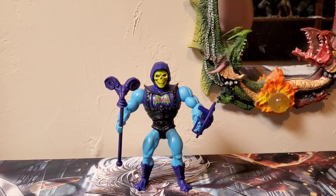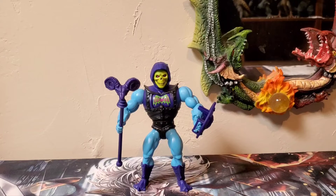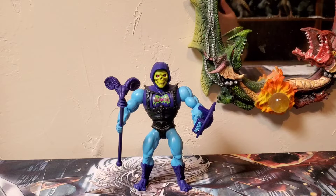I love this Skeletor figure — I love Skeletor in general. Skeletor makes up the majority of my collection. I have several different Skeletor figures from Origins, Classics, Revelation, and even Super 7. I'm just a big fan of Skeletor, so whenever a new Skeletor comes out that adds variety, I'm most likely probably going to try to get it.